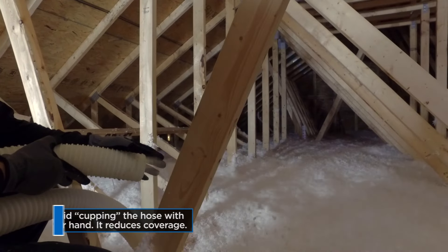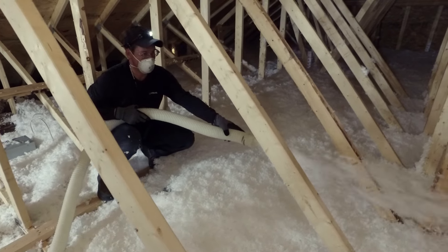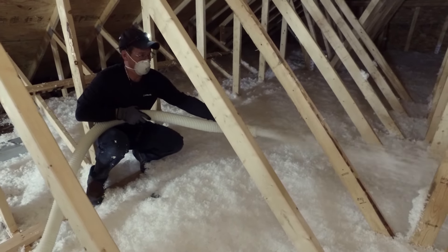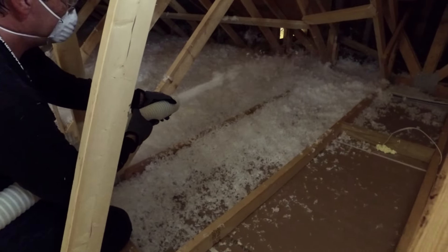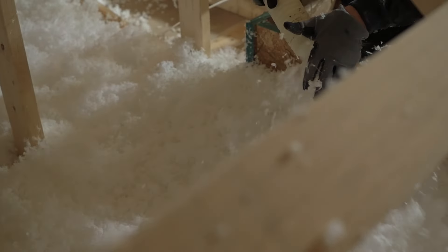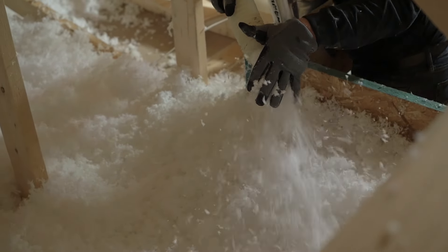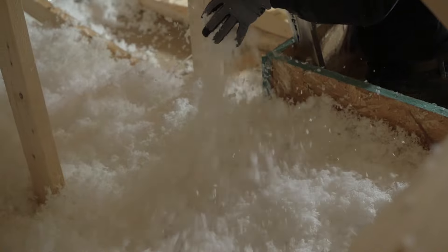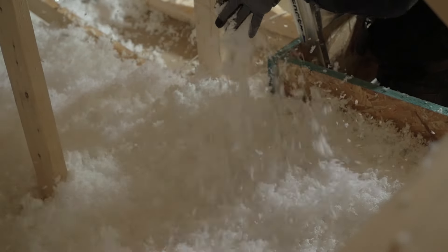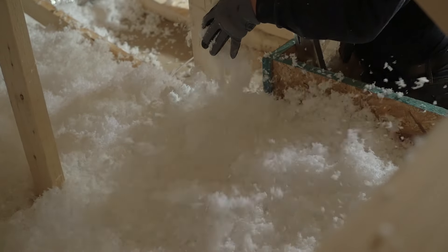Make sure you're installing the proper number of bags in each area. Also, whenever possible, try to avoid cupping your hand to direct the insulation. Too much cupping compresses the insulation and can reduce coverage by as much as 10 to 20 percent. However, at the attic access point or in very small spaces, this may be necessary. Alternately, you can cut down on air pressure or make other machine adjustments — you'll have more control as the throw gets shorter.